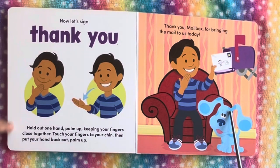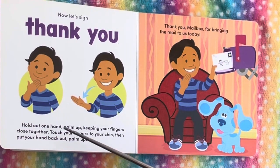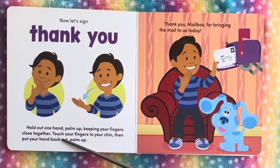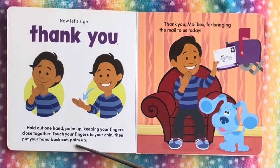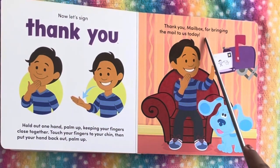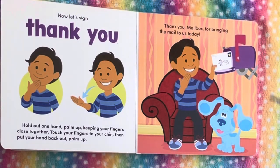And now let's sign thank you. Hold out one hand, palm up, keeping your fingers close together. Touch your fingers to your chin, then put your hand back out, palm up. Here you go — thank you, mailbox, for bringing the mail to us today.